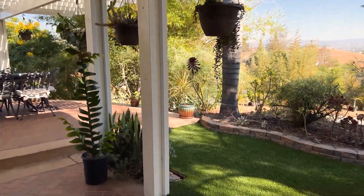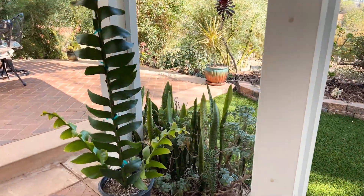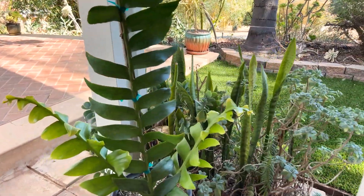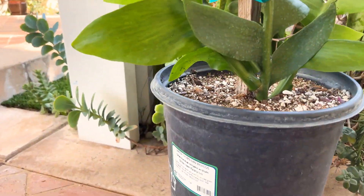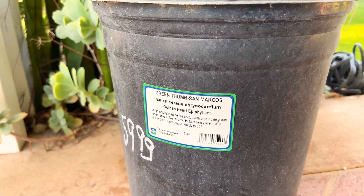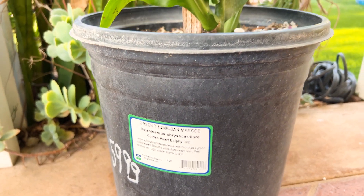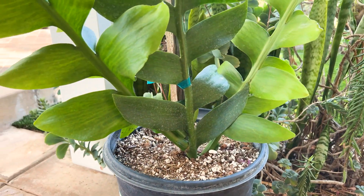Greetings fellow gardeners, this is Paul, and today I'm really excited to share this new plant that I just purchased. It's Selenocereus chrysocardium, also known as the Golden Heart Epiphyllum. It comes from San Marcos Growers. It was $60, which is pretty expensive, but when I saw it, I just had to have it.